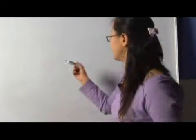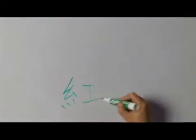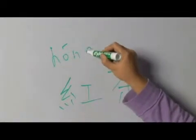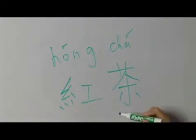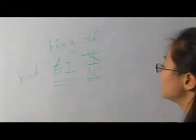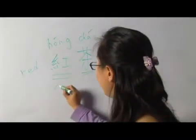Black tea in Chinese means hong cha. Cha is tea, and here hong is not black — hong is red. So black tea in Chinese is called red tea, hong cha.